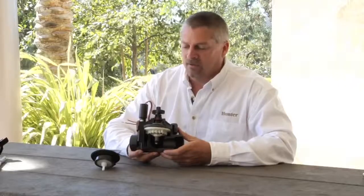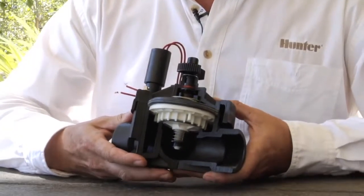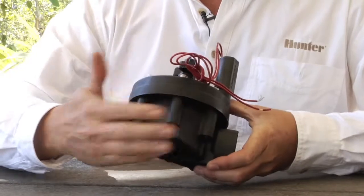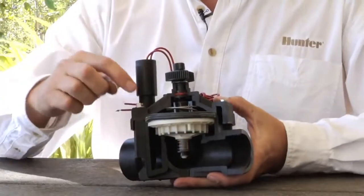Here we have an ICV inline valve. On the topic of general valve operations, we'll start by identifying the various parts. Here in the lower half is the valve body, and the upper half is called the valve bonnet, which is held down by the screws.